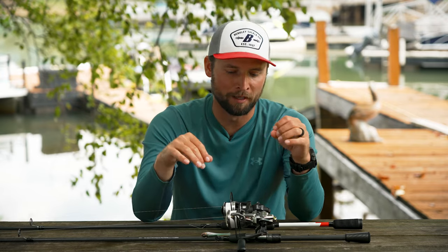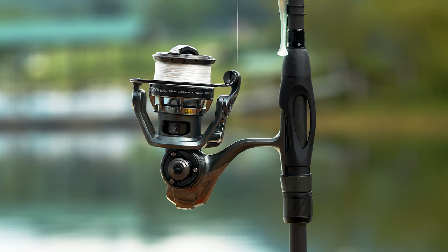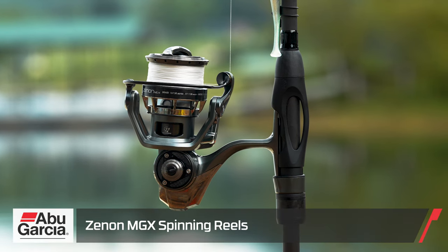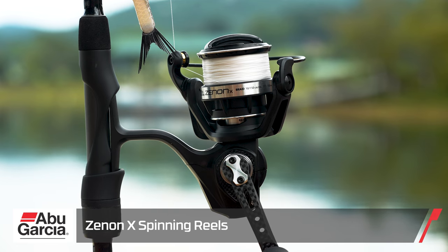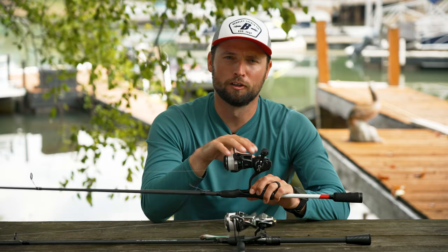I've been with Abu Garcia for a really long time, and I think these are the best spinning reels they have ever made. Let's start to break them down. These belong in the Xenon family — this is a Xenon MGX and this is a Xenon X.